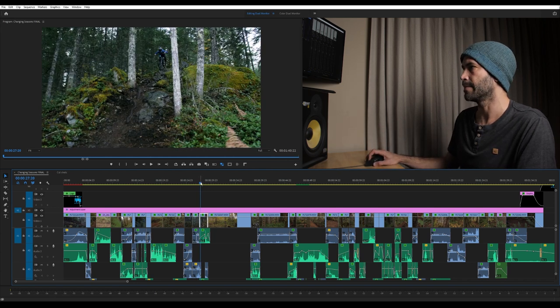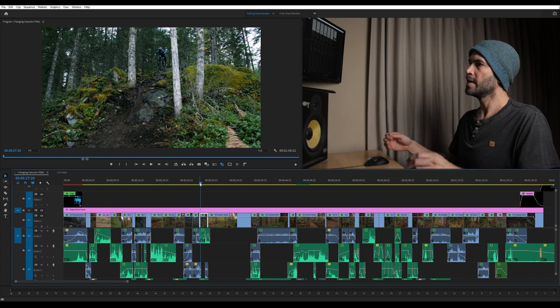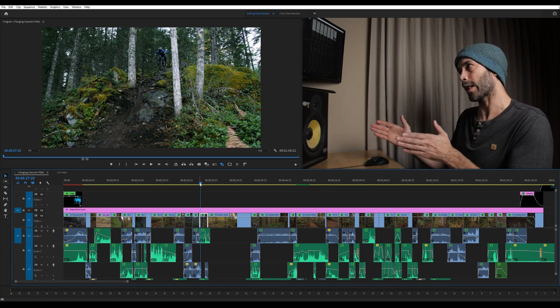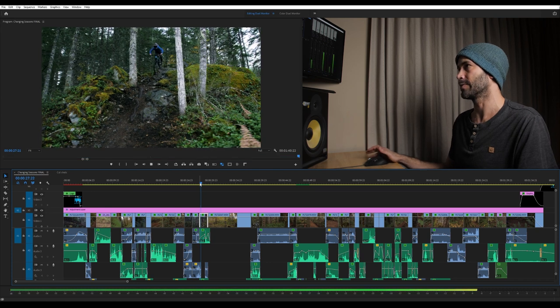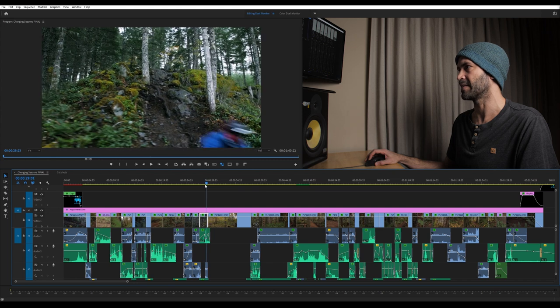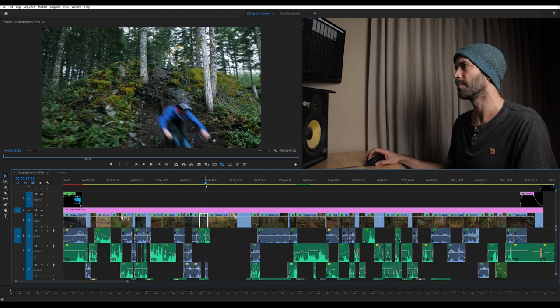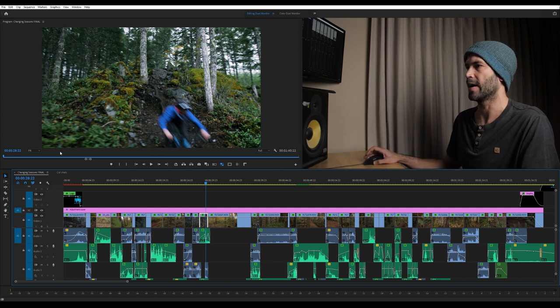This shot is on a gimbal with the Sigma 18 to 35 for sure, because I remember this moment — as Mark goes by me, he almost hit me. I was running in front of him, trying to get really close, and I ended up very, very close. Just a few steps apart as he passes the camera. A little bit scary, but it turned out to be a super awesome shot.